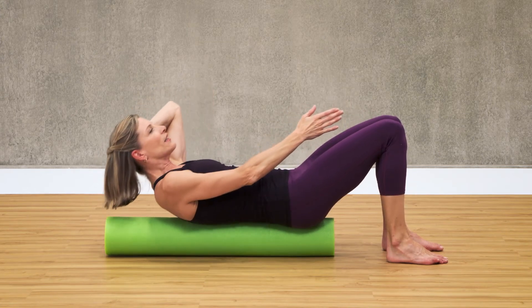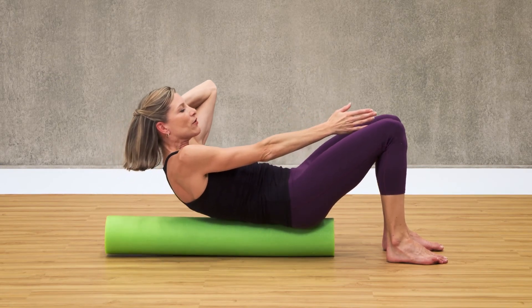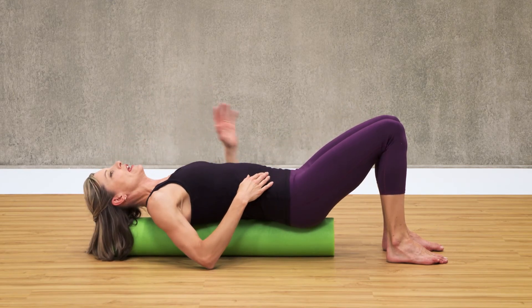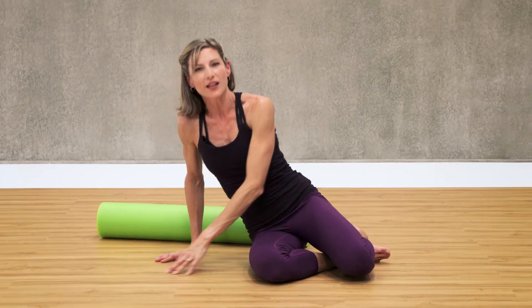Seven. Hang in there. Two more. Last one — really reach, reach, reach. And then slowly lower that down. Bring your hands to the side and roll right off the foam roller. Push yourself up. Congratulations — you just completed a progression on the foam roller that's going to improve your core strength and stability.